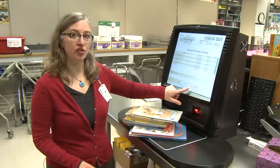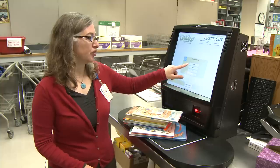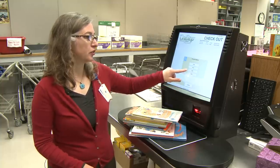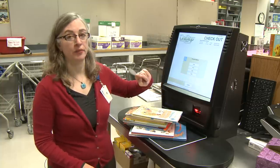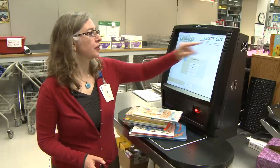You can ask for a receipt if you'd like. You can either have your receipt printed or emailed, or you can do both or none. And that's as simple as it is — it took 37 seconds to check out seven items.